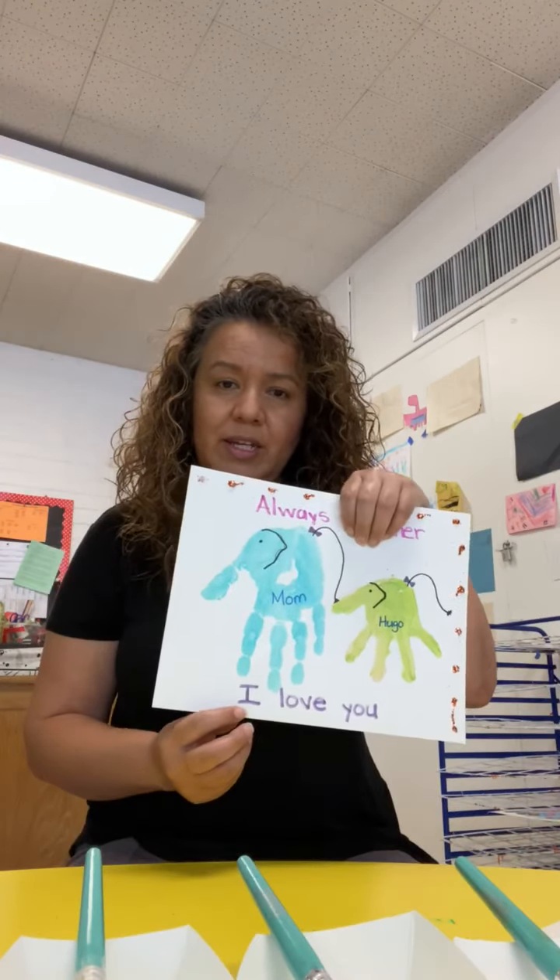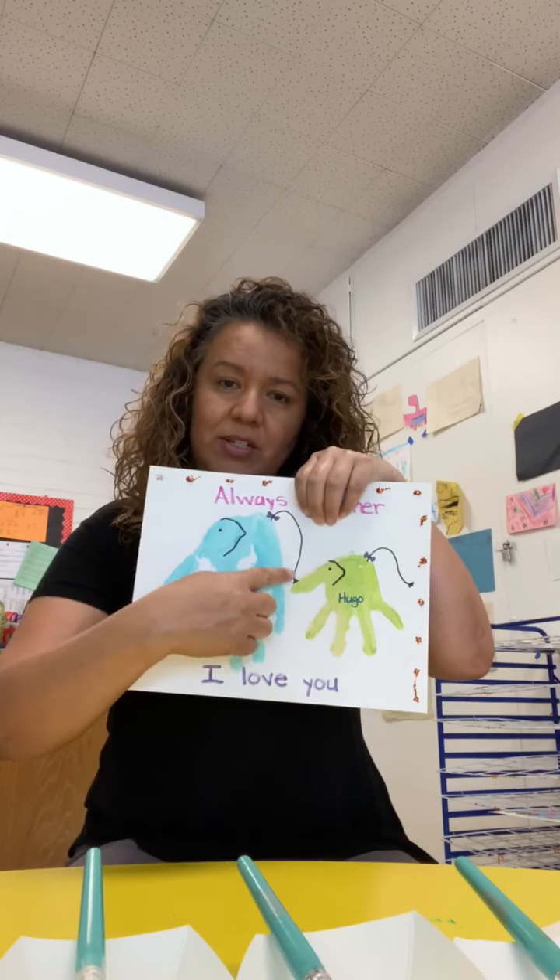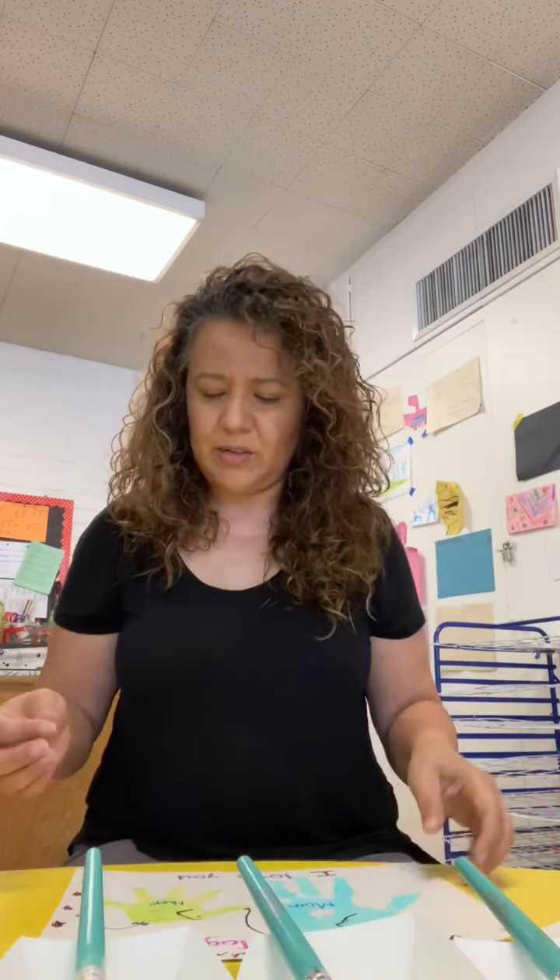And at the bottom you're going to write 'I love you.' This is going to be our Mother's Day gift — mommy's going to love it! Always together, because they're together on the tails. Did you see? They're together — mommies and babies are always together, like elephants. They walk together until they're ready to go. Thank you for watching, see you soon!